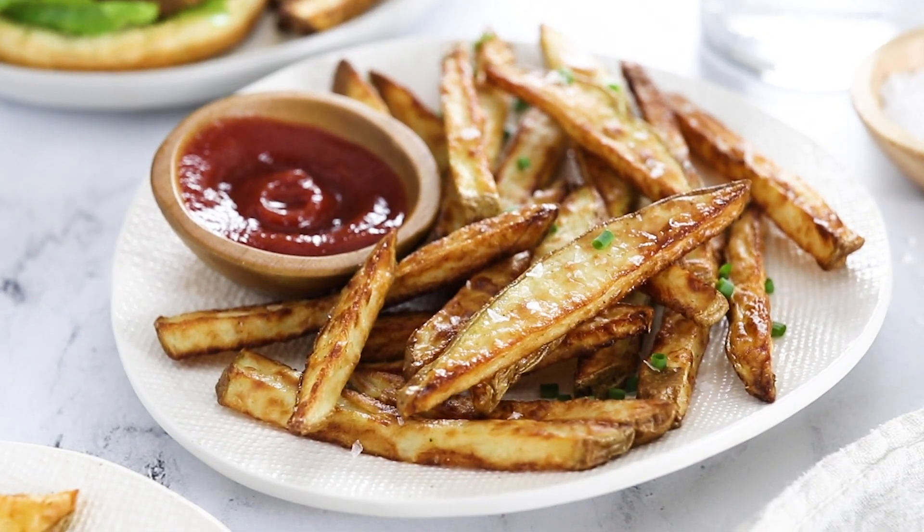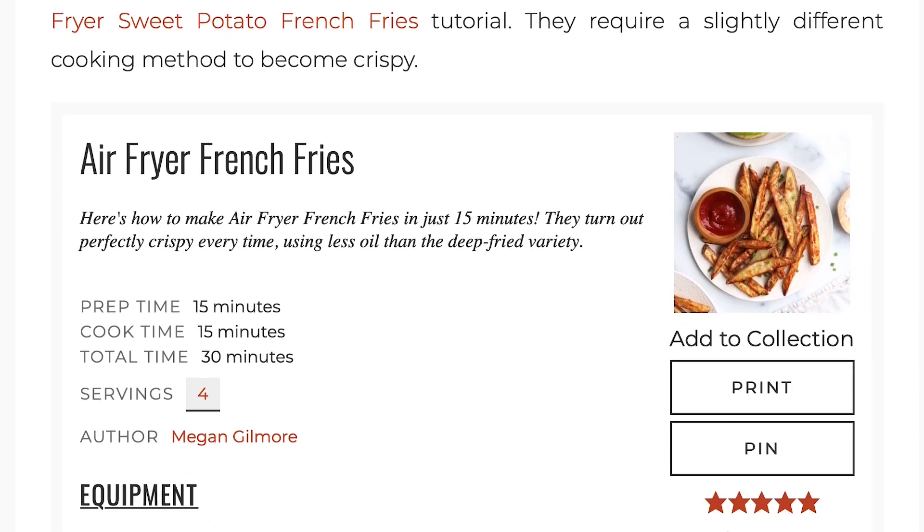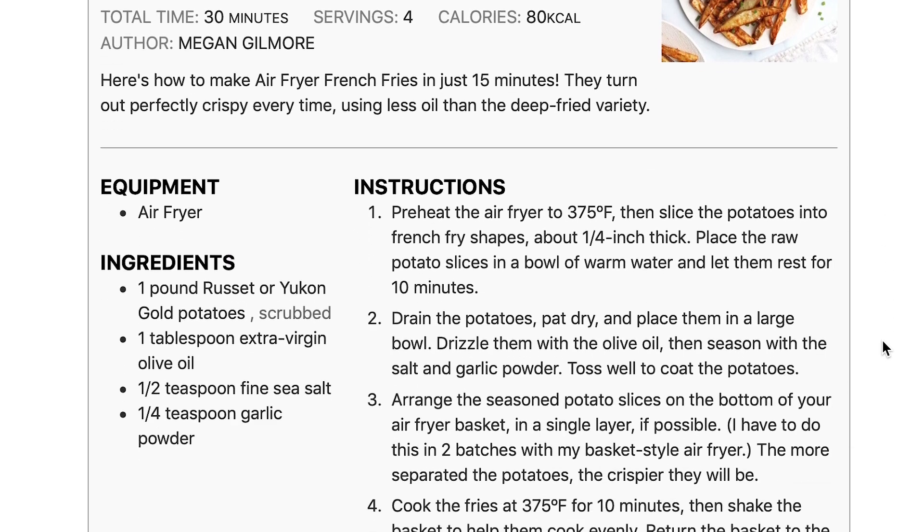I hope you'll enjoy these crispy air fryer french fries soon, and if you'd like the printable recipe to save for later, you can grab that over on my website, detoxinista.com. If you enjoyed this video, do me a favor and give it a thumbs up, and check out my other videos here for more quick and easy real food recipes.